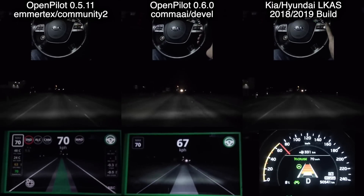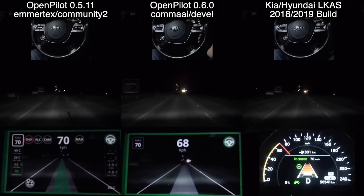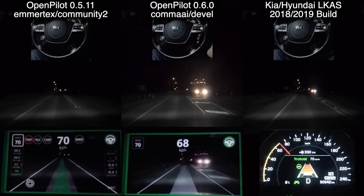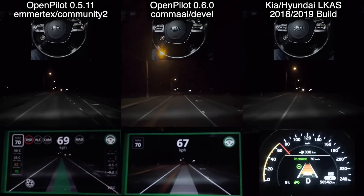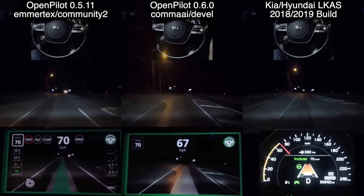You can tell when it crosses the white line because the picture of the green car at the bottom flashes — when it's flashing that means it's going across the line. That's the Lane Departure Warning. Despite the Lane Departure Warning activating, it still generally doesn't put enough torque on to get itself back in and it'll just disengage.